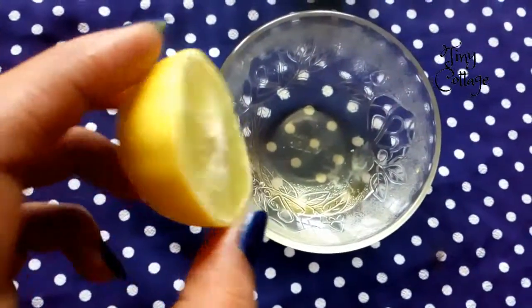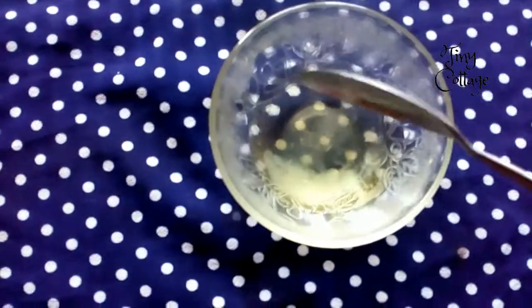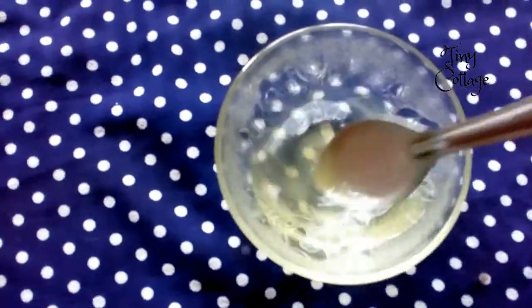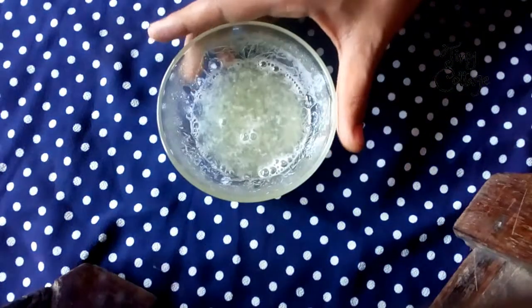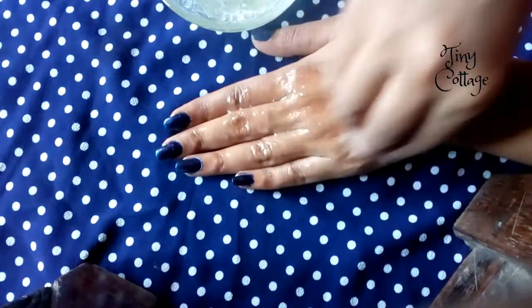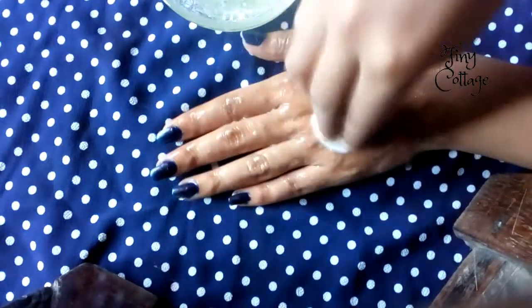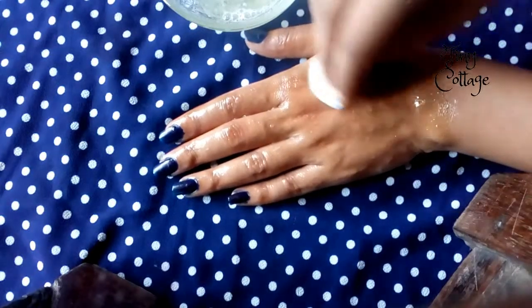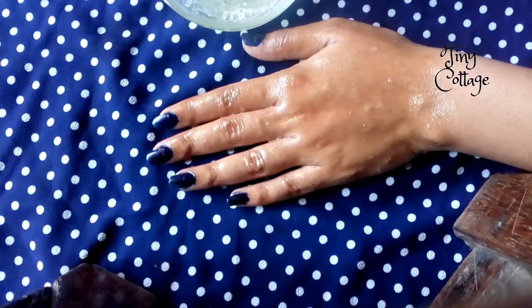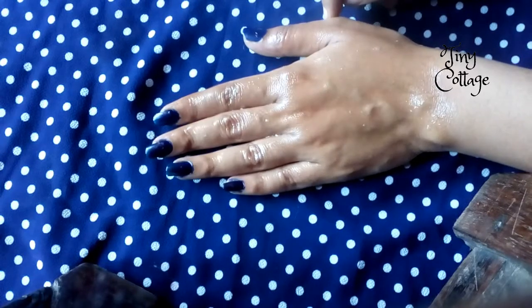Take 1 tablespoon of lemon juice, add it to the egg white, and mix it well. The mixture is ready. With the help of a cotton ball, apply it on your face. Wait until it dries — up to 20 minutes — then wash it off with cold water.